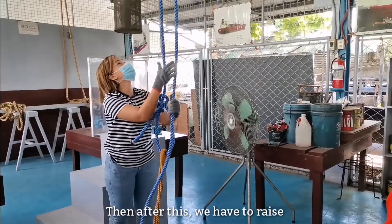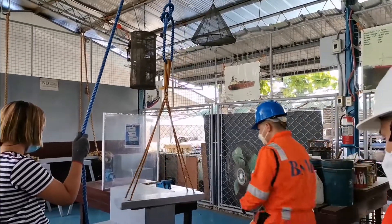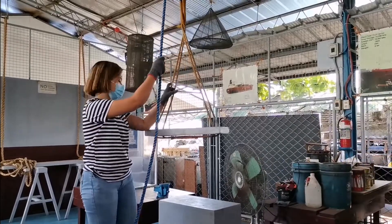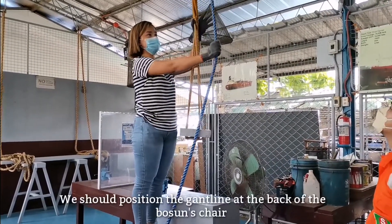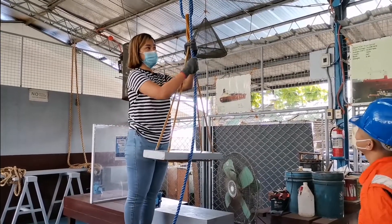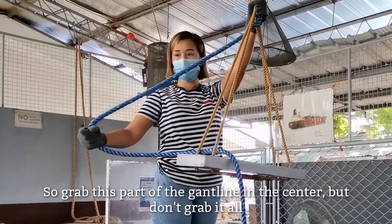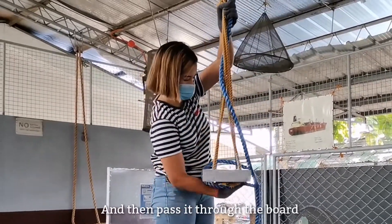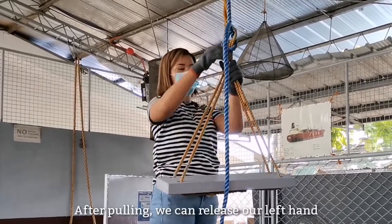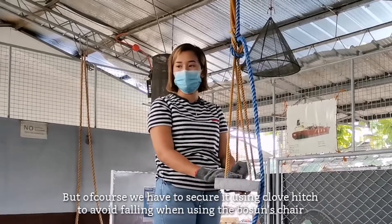After this, raise it. Move it through. Grab toward the center, but don't grab it all at once. Then insert it through the board and pull it through. Once pulled through, that is now the setup.